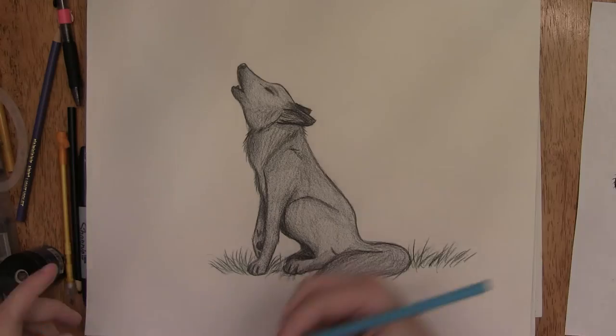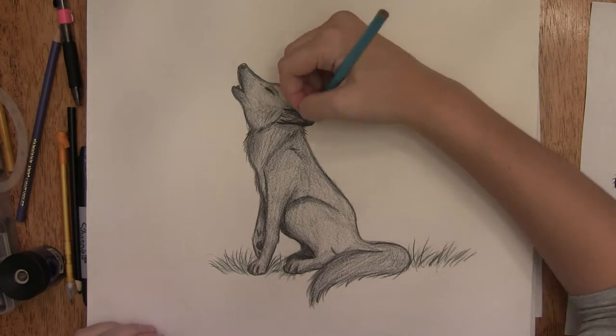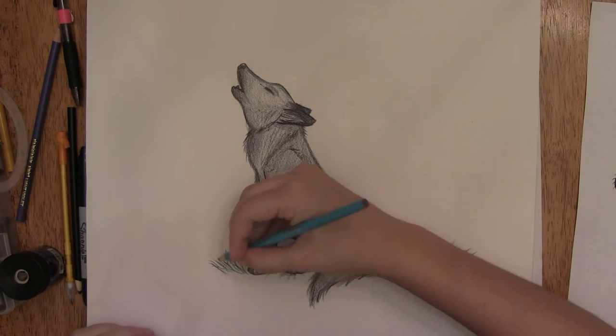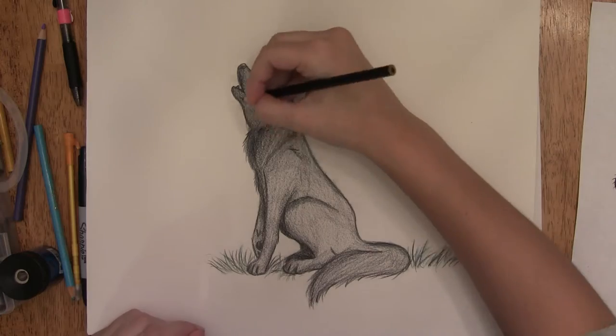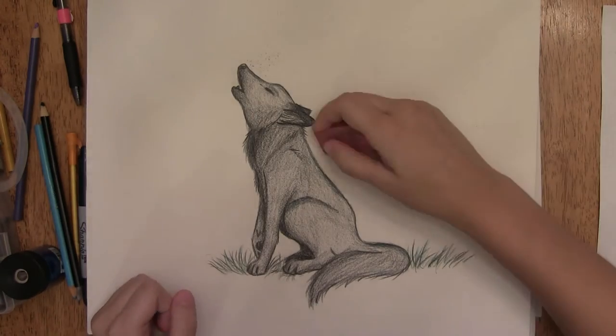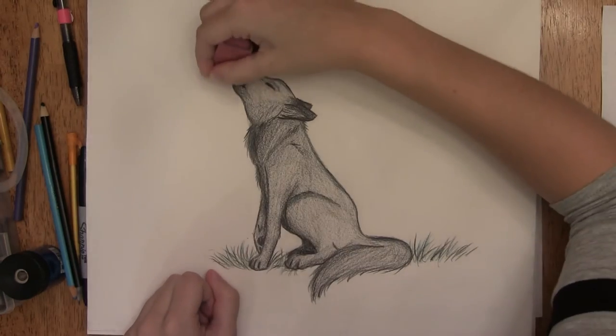I got some green and added it in the grass, then got a blue and added it on the top just to give it a little bit of a highlight. I also made the area around it a little bit darker, then finished up by erasing the remaining lines.